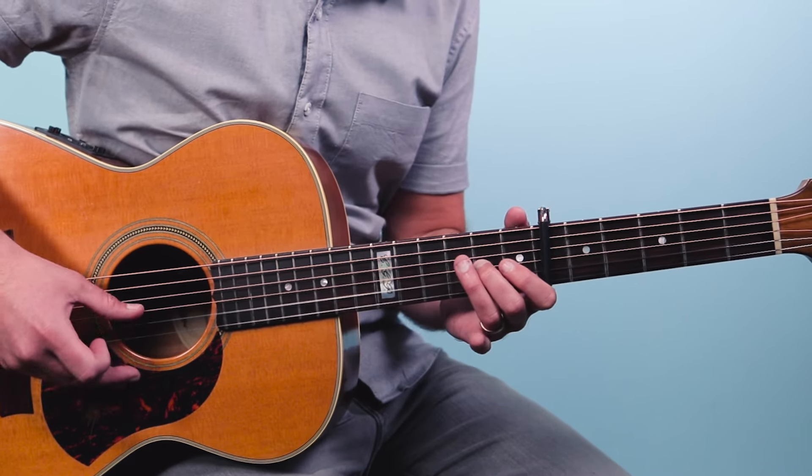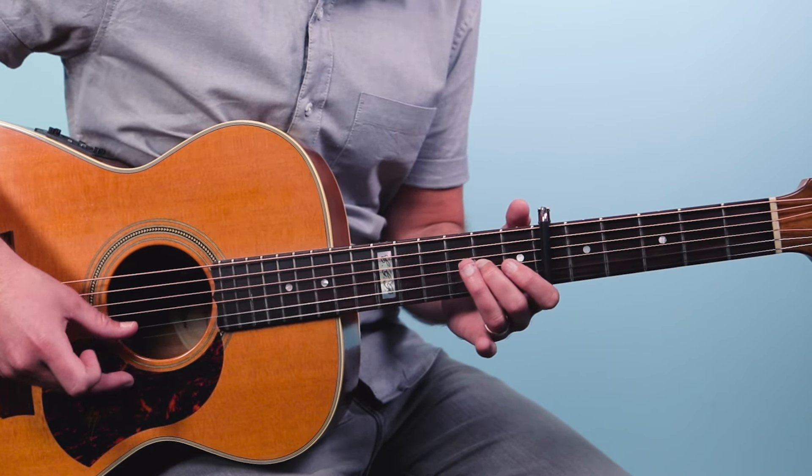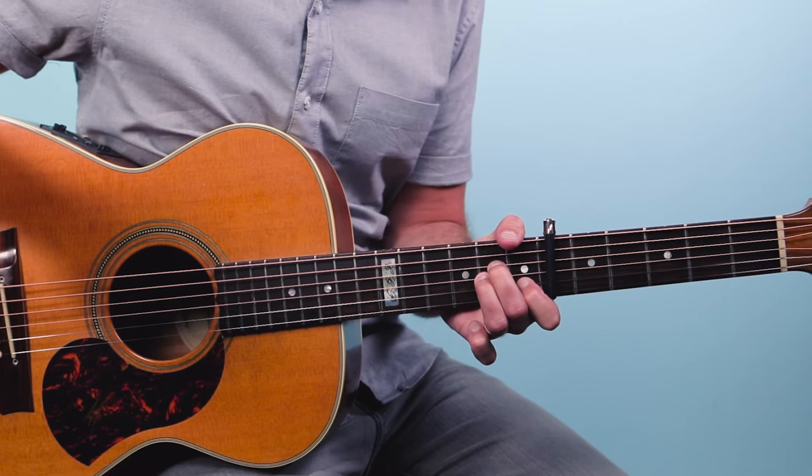Behold a magnificent song every finger-picking guitar player should know, and it's really held up well over all these years. It was written by Paul Simon, one half of the American folk rock duo Simon and Garfunkel. The story goes he was feeling a little bit disillusioned with the world. He was 21 years old and wrote it at his parents' house in the bathroom. He went in there and turned off the lights to focus and came up with this iconic riff. I'm talking about the Sound of Silence.